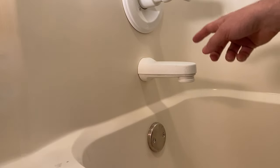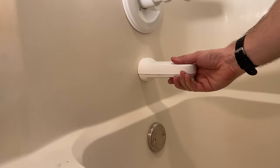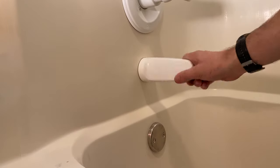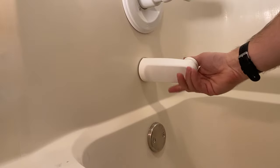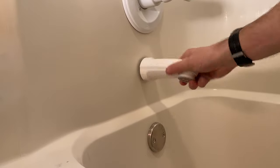Hey guys, it's Scott with Everyday Home Repairs. I'm just swapping out this tub spout, so I'm going to do a quick video to show you how easy this is. This home was built in the late 90s, and as such you get some of these white trim kits and finishes. This one is a Delta, and even though it's 20 years old, it's pretty easy to take off.